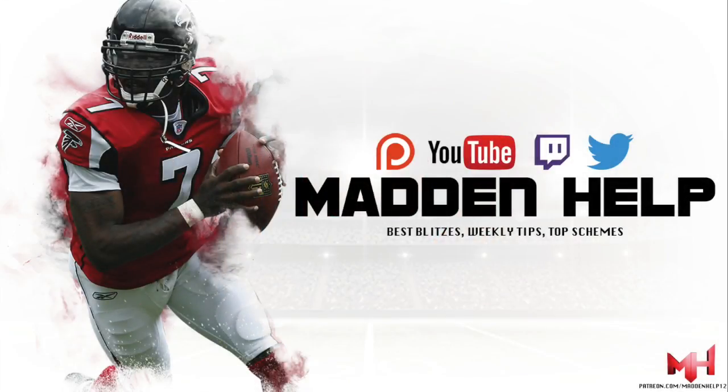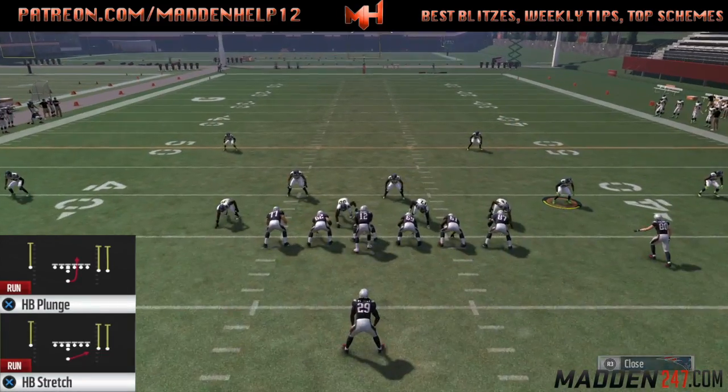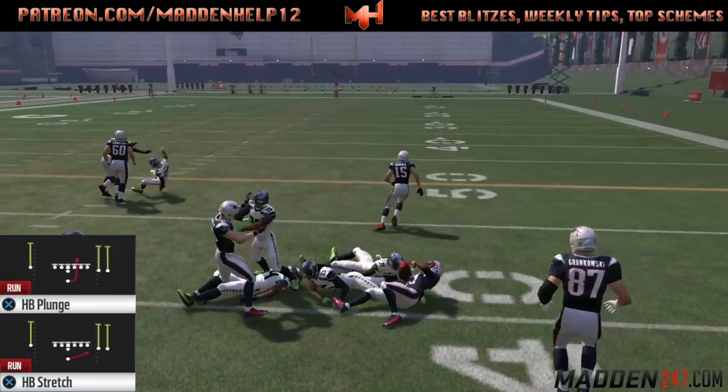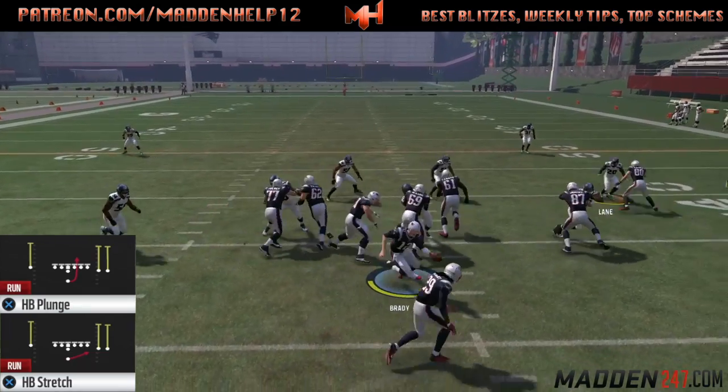What's up guys, coming at you from madden247.com. Today we're going to go over part one of the single back wide trips. The two plays we're going to go over are the halfback stretch — that's the play you want to come out in — but it's not your run audible, so the halfback plunge is your run audible.